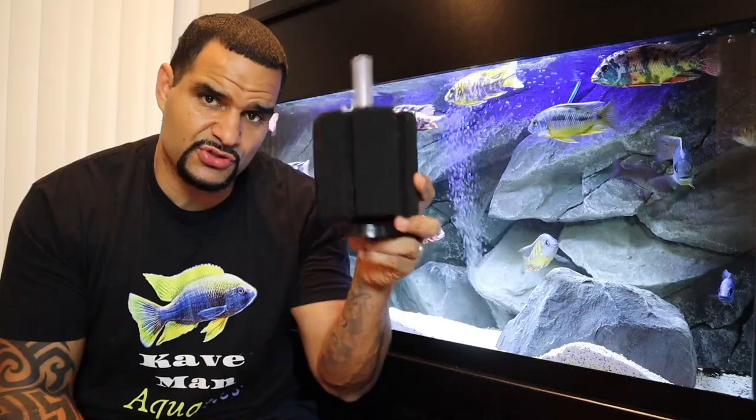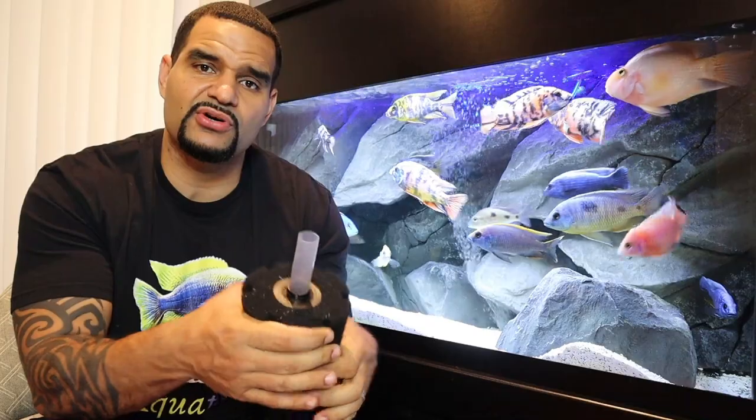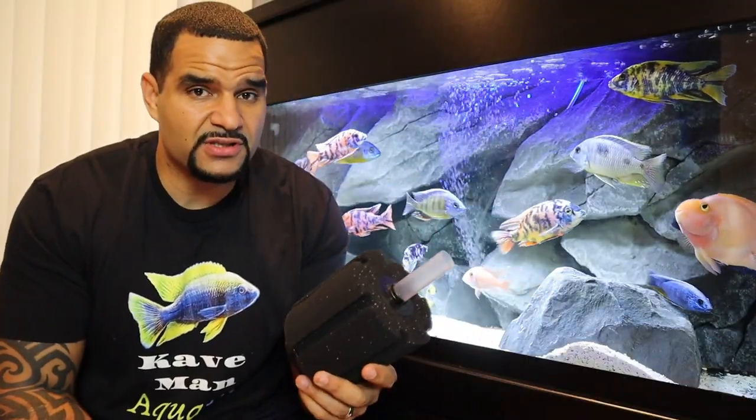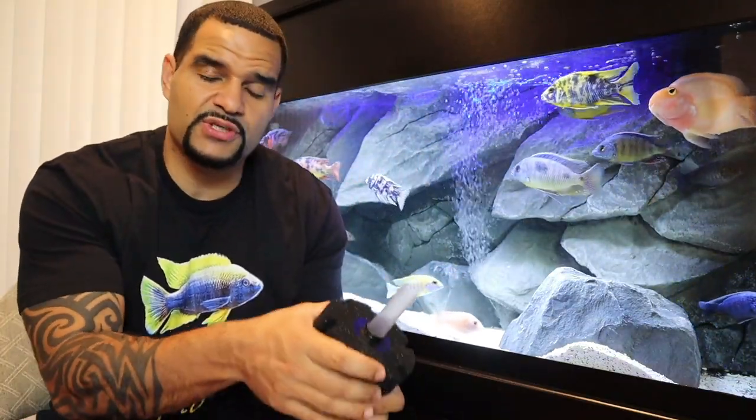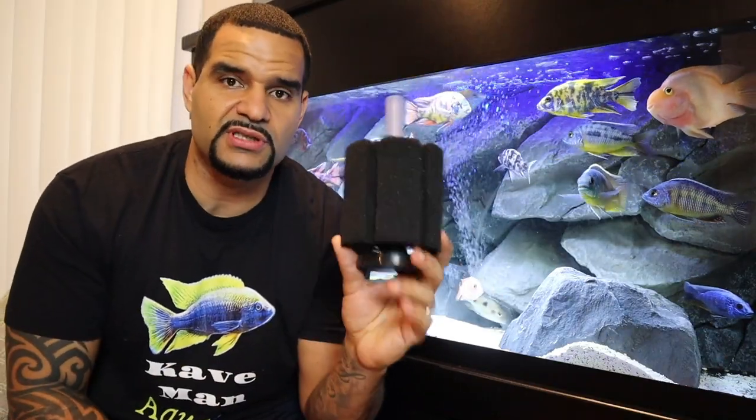Cleaning the sponge filter is super simple. Fill up a bucket with tank water — maybe a gallon or so, enough to fully submerge the sponge filter. Dunk your filter into the bucket and squeeze all the trapped dirt and debris out of it; you'll see the water get darker immediately. Just give it a few squeezes, like you would with sponges from your canister filter during a cleaning. If you want it extra clean, use a second bucket of water and squeeze again.